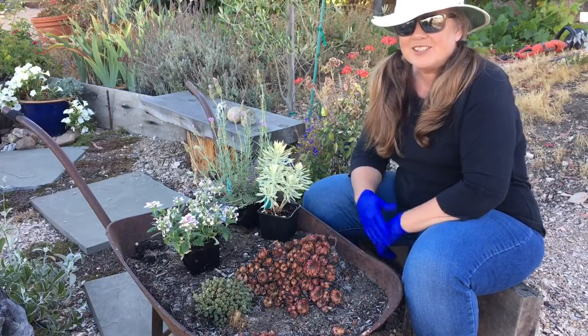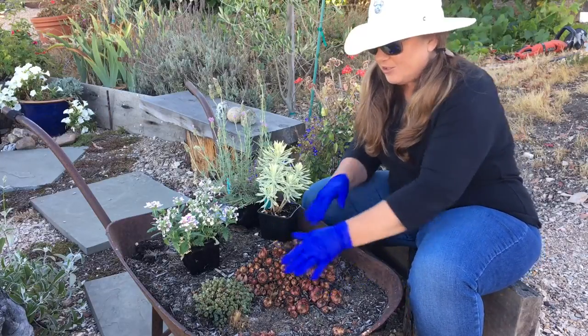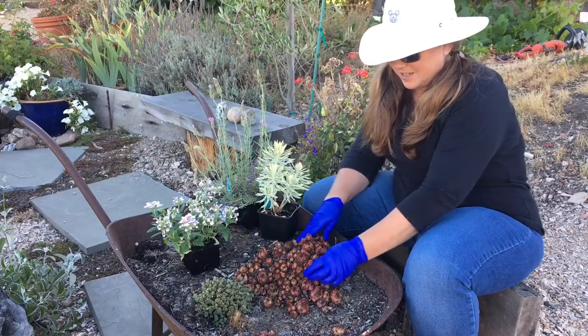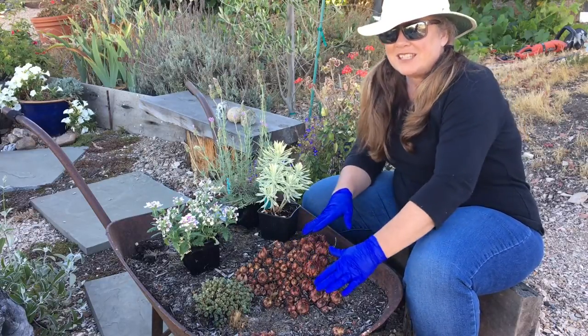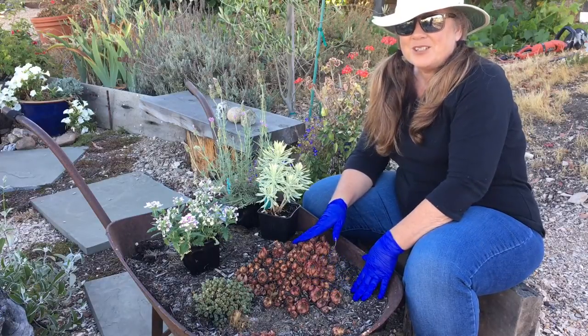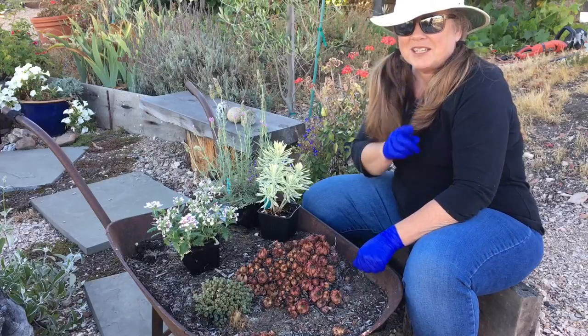I have it placed in the garden over in our olive grove area. I've had some succulents and some other kinds of plants in here, and I'm actually going to reuse some of these. But right now I'm going to dig them out and put new soil in, so I'll meet you back here when I get that all done.